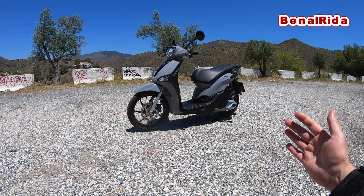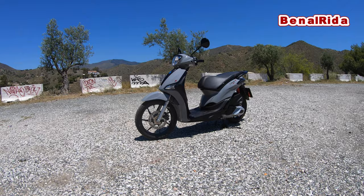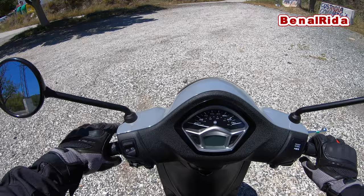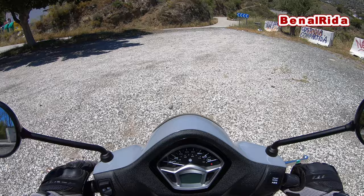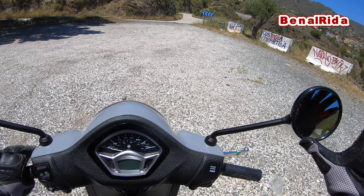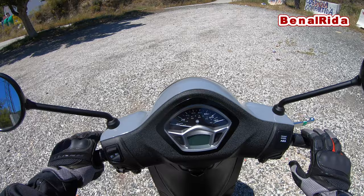So this is the Piaggio Liberty S ABS — 125cc, 11 horsepower. We will take it now back to the dealer and I'll give you a little inside on how it handles and rides. The seat height of the Piaggio Liberty S125 is 790 millimeters — not too bad, also maybe for smaller riders. The mirrors are very nice; they have a good wide angle so you can see everything when you adjust them properly.